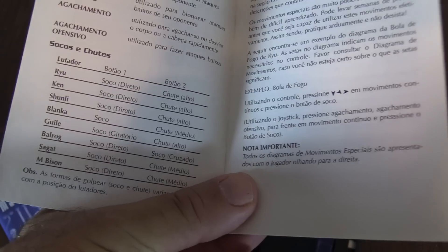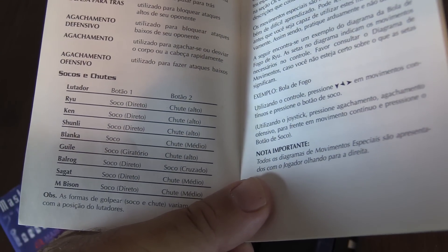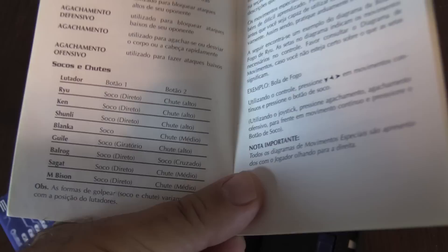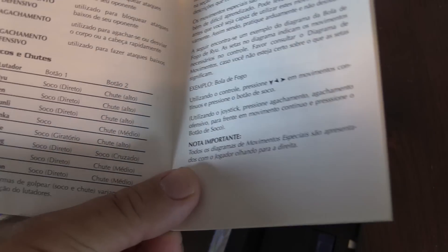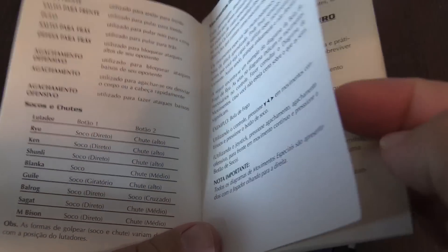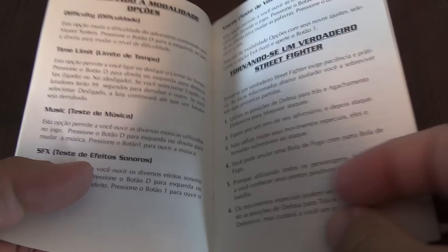Various characters — so not all the characters are in this game. You have Ryu, Ken, Chun-Li — they spell it differently there, I don't know if that's a typo, but it's Chun-Li — Blanka, Sagat, and Bison. So you're missing quite a few characters, missing like Dhalsim and others.